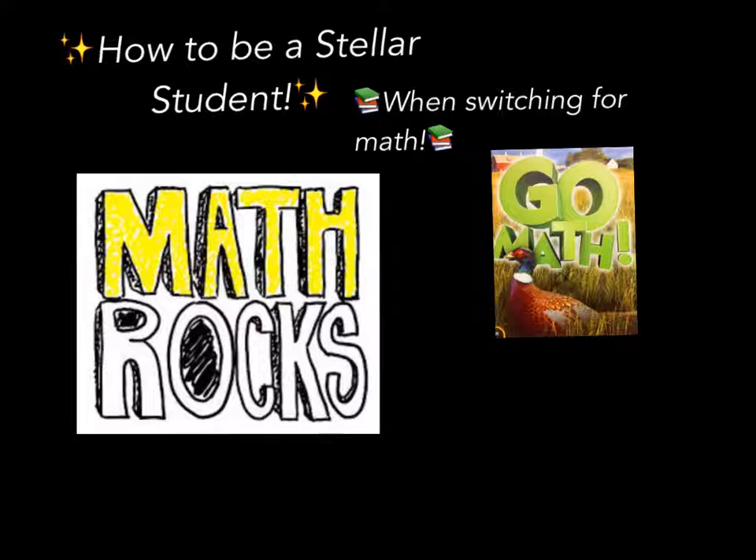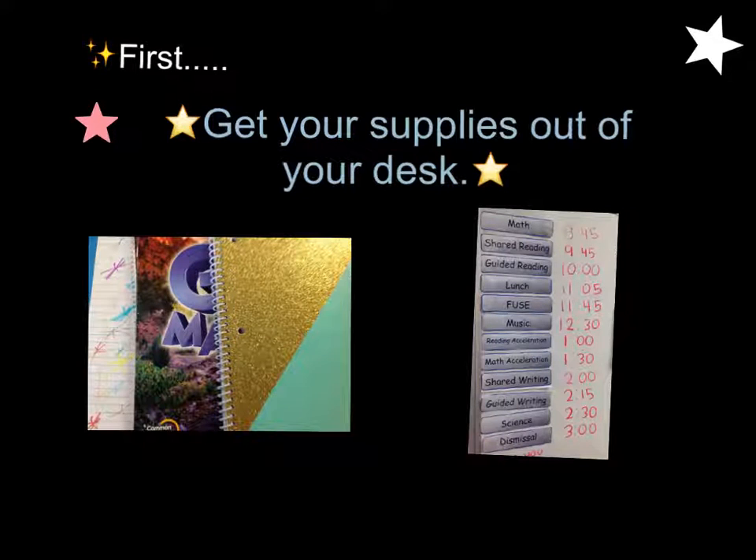How to be a stellar student when switching for math. First, get your supplies out of your desk. Make sure you know what supplies you need for the subjects you're going to be switching. You can find that information on the board and first morning slide.